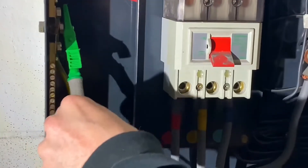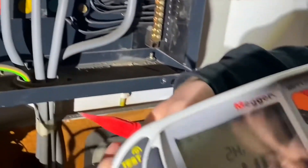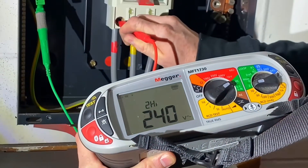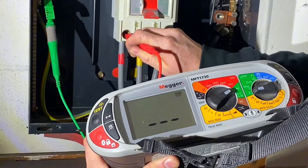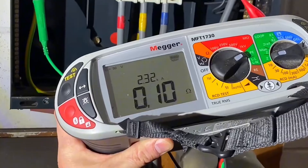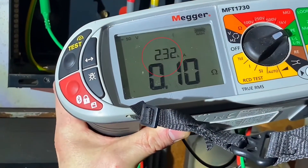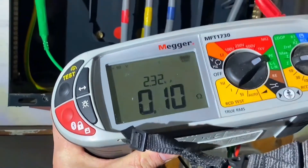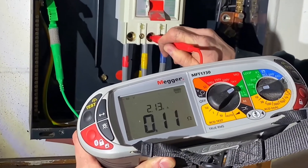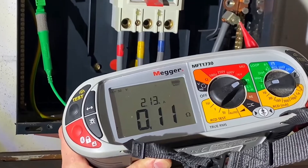Get our good connection onto the earth bar there. Again, it's on the two lead high automatic test. We're going to go through this - we've got to remember these but not necessarily worry too much. Phase one was 2.3 - that's 2320 amps. Phase two was 2.1.